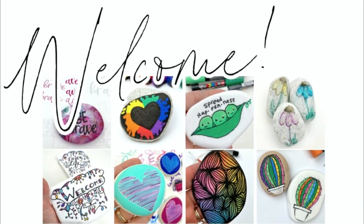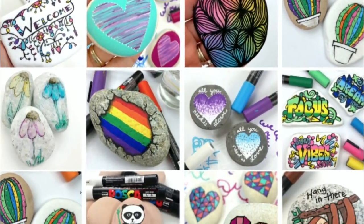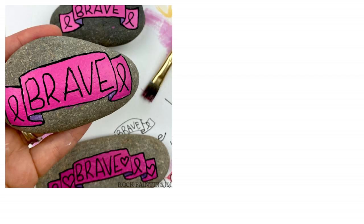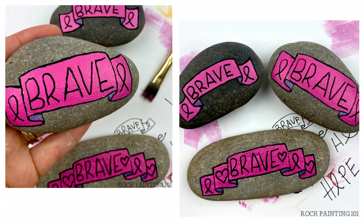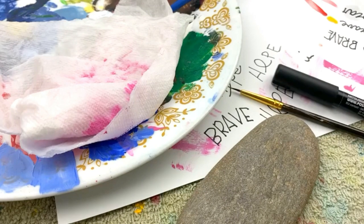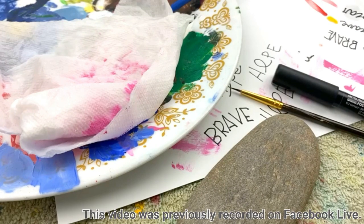Hey everybody, welcome in to Rock Painting 101 where we give you fun new rock painting ideas that anybody can create. I hope you enjoyed the tutorial. If you do, give it a thumbs up and don't forget to subscribe. Let's get painting. It is Breast Cancer Awareness Month and we are going to do a Breast Cancer Awareness Rock today.